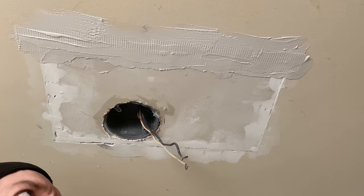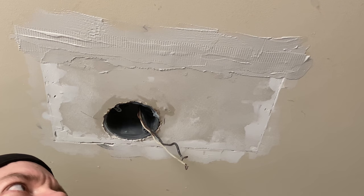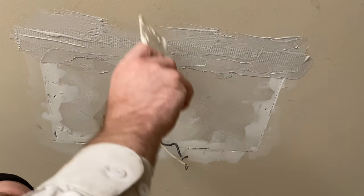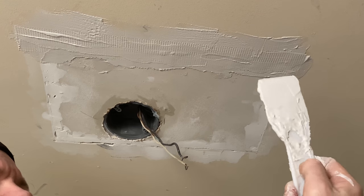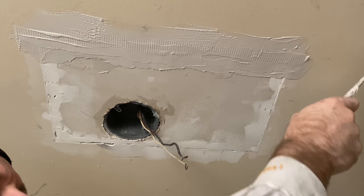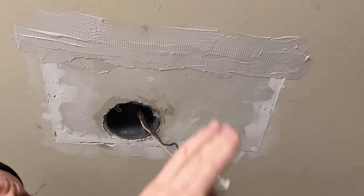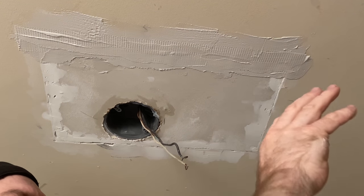I have a client moving in next week so it needs to be done. I put just a little bit on to cover everything — it'll dry in two or three hours, then I'll come back and sand it flat. Then I'll get the bigger four-inch spackle knife, put one last coat all the way around, sand it up, hit it with primer or paint, and then put the light in. Then we'll paint the whole room.